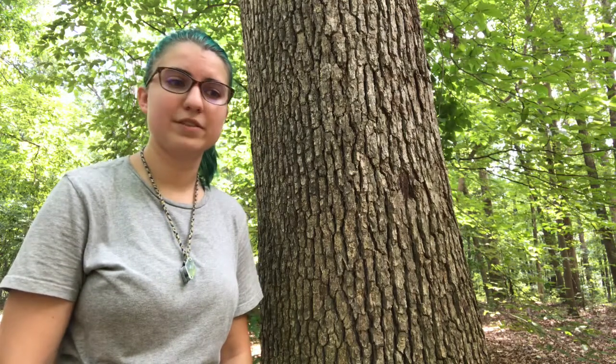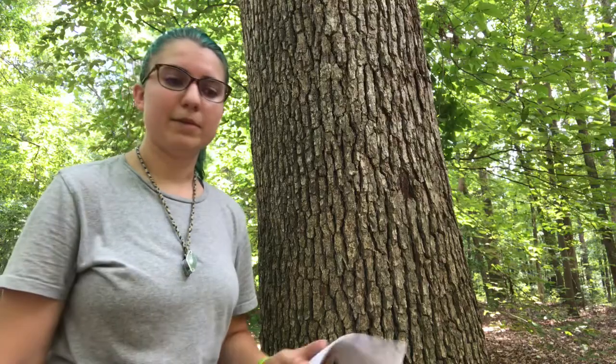And that's all I've got for you guys. This is Quercus alba, our white oak. Stay tuned for the next tree.